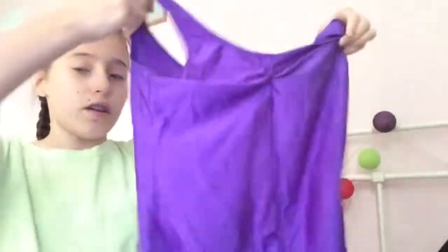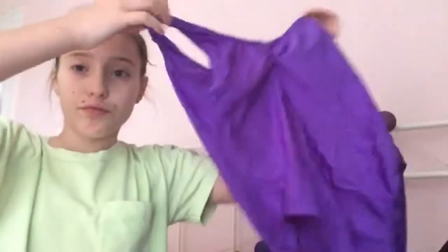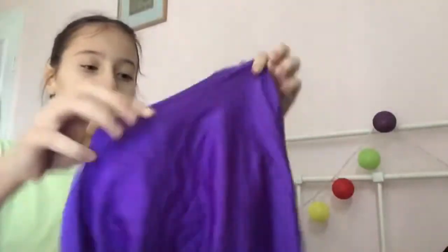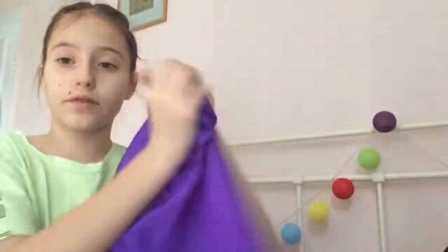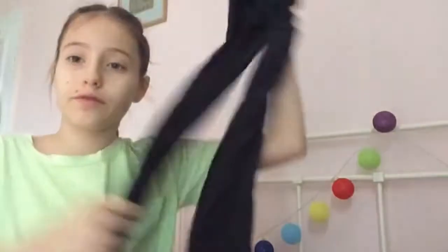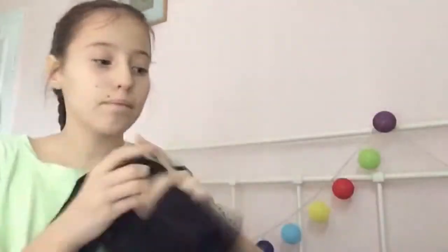Then I get dressed for my dance class. For dance class I wear a leotard, and for ballet I also wear a ballet skirt along with some tights. For jazz I wear some black flares, as you can see here. So without further ado, let's get dressed!